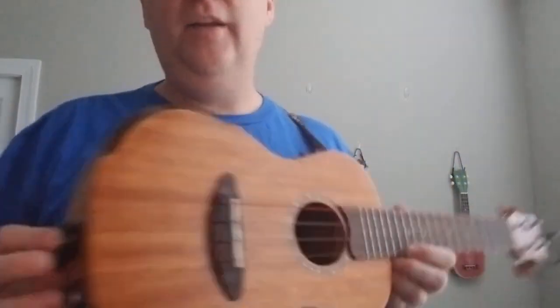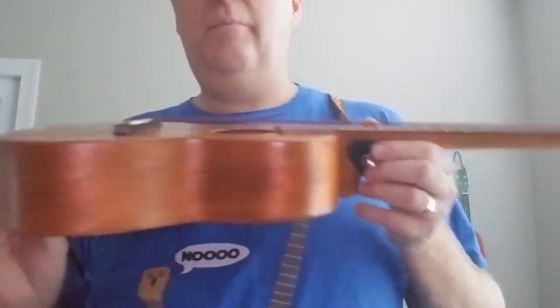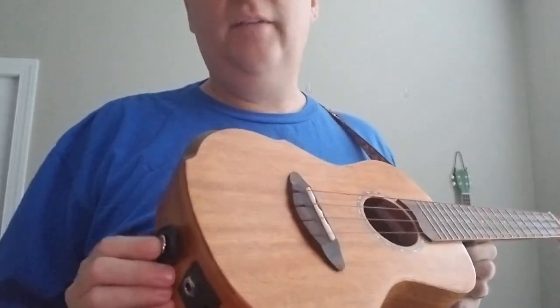So if you do order a strap, you want to make sure you get the right type. Find out if you need to buy pins or pegs, and then decide whether that's something you'll install yourself or pay a professional to do. I'm not real fond of installing them myself — I did it once and didn't break anything — but the more expensive your instrument is, the more careful you want to be. And those are some things about ukulele straps.